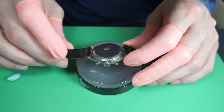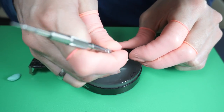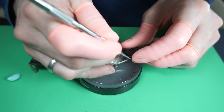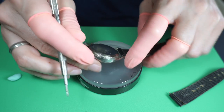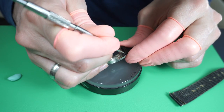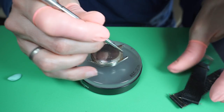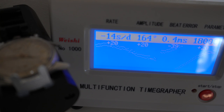The case is in good shape. The strap is old, so I'm going to remove it and put a new one when we finish the watch. I'm removing the strap now, and the next step would be to put it on a timegrapher to see if the watch is running well or if it needs a service.